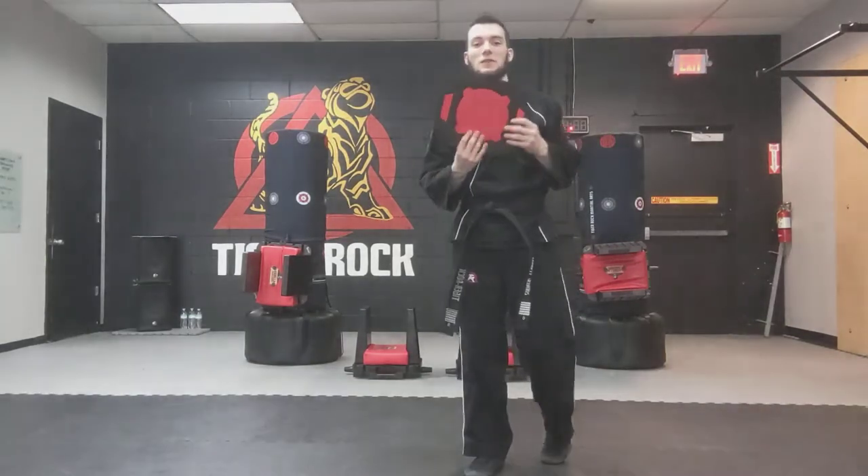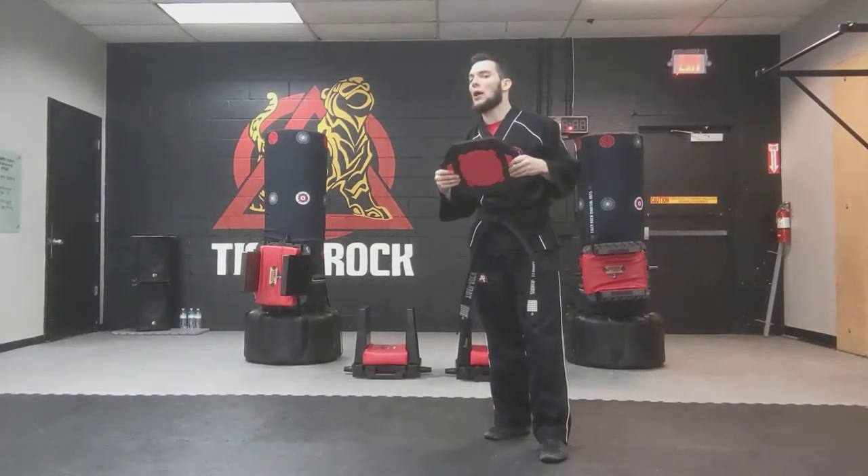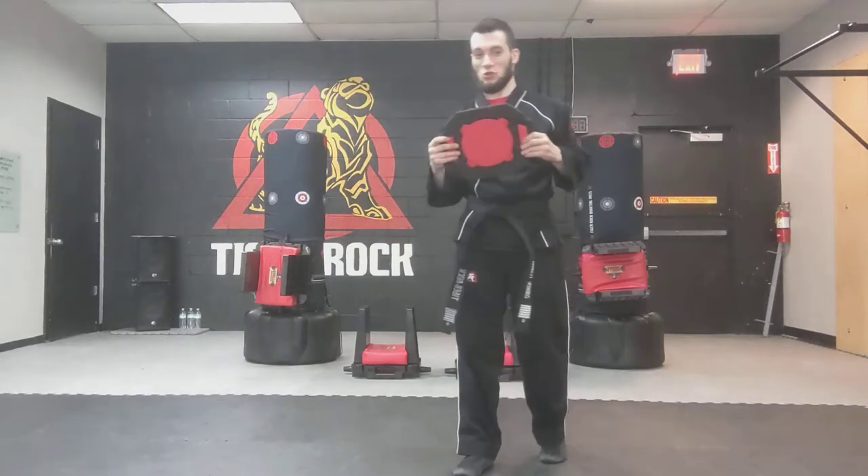Board breaking for our Tiger Cubs — obviously we don't have the same plastic boards that we've got. They're not quite ready for those just yet, but they will be very, very soon.